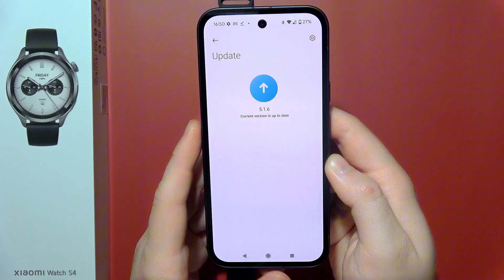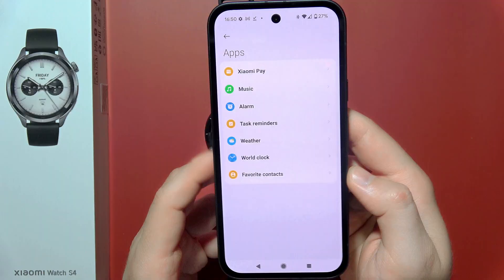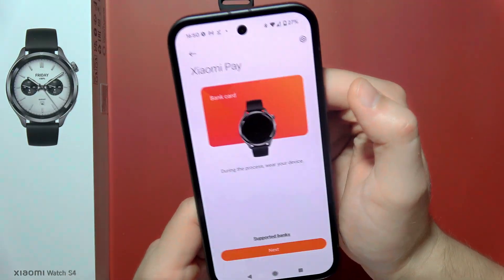In my case I've got version 5.1.6. Now you will have to go into All Apps on this device and simply move into Xiaomi Pay.